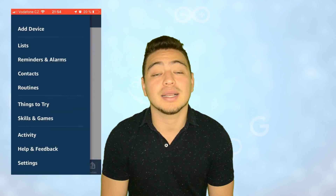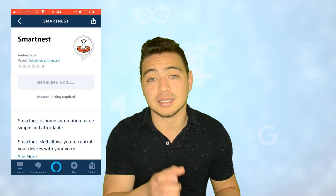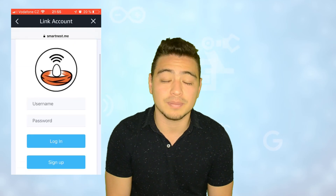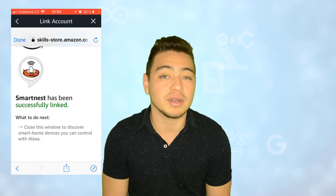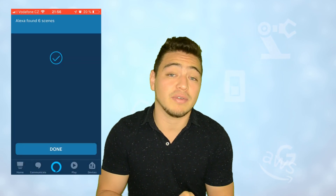If we want to control through Alexa, we need to do one extra step. You have to go to your Alexa app and click in the Skills section, search for the Smartness skill and link that skill with your account using your username and password. After that, Alexa will start discovering devices and she will find those devices that you have created in Smartness. Make sure that your device is online, because if it's not, Alexa will just tell you that the device couldn't be reached. Something important to have in mind is that if you reset the board, it will take about 20 seconds to connect again to the MQTT broker, so don't get frustrated if it doesn't connect right away.